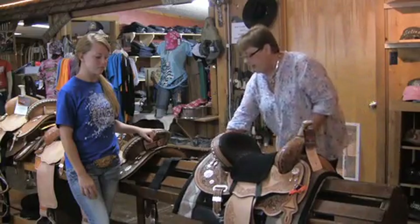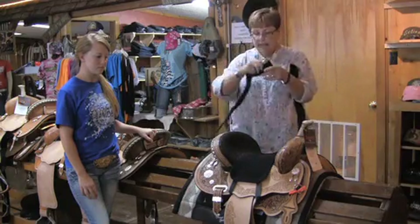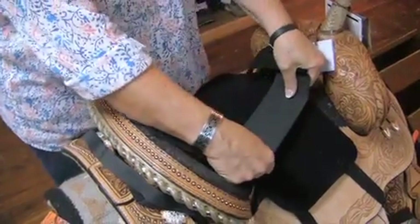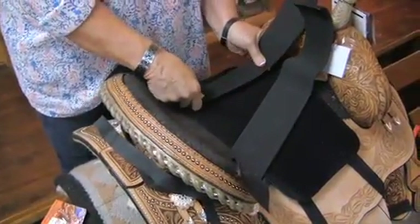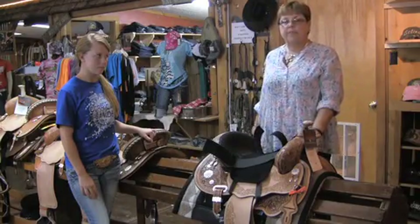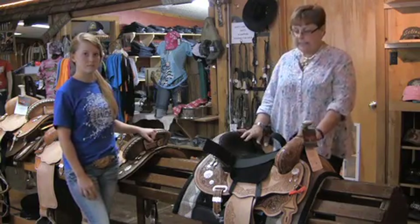Once this is on, you need to take the leg straps and put them on next. They are going to go up near the center of the saddle at an angle — the same angle that your legs are going to lie. This is to ensure that the straps, when around the legs, fit at the top of the thigh instead of down near the knee, so that the seat can function as a tendon.